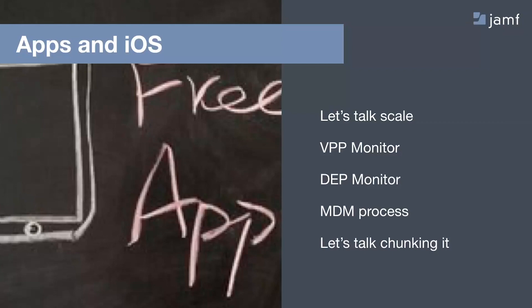The starting point there would be the VPP monitor. VPP — the Volume Purchase Program, now just called Volume Purchasing — is what we use to deploy licenses to devices so that students can download apps without being prompted for an Apple ID.